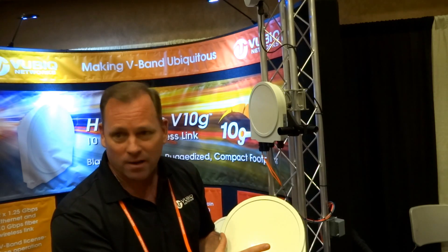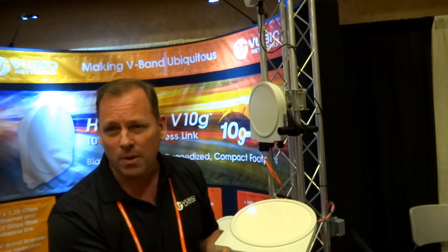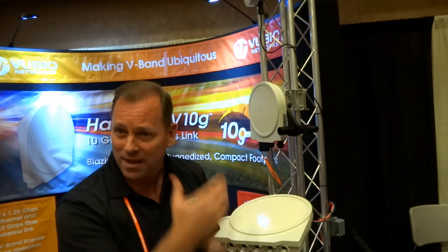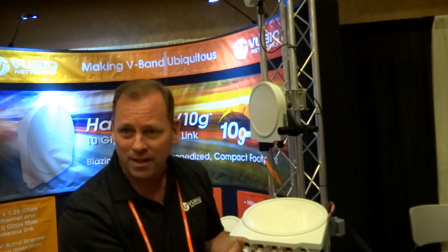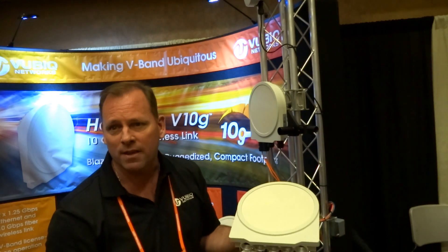So there are actually two products in one. The reason we did it — number one, it's what our customers wanted. Number two, it allows the WISP to evolve. If they don't have fiber to the rooftop, they can connect via copper. And when they do get fiber up, they can take advantage of the SFP+.